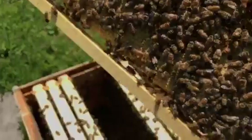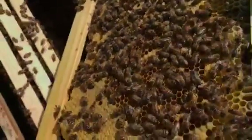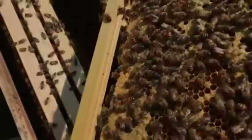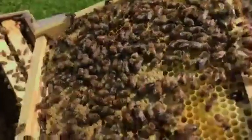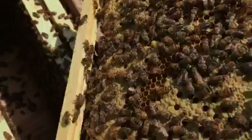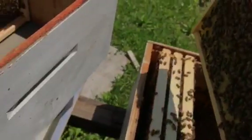You can take that frame and shake all the bees off — make sure the queen's not on there. She could be on there, and I might make the mistake of shaking her off. Maybe somebody will catch it in the video and see her where I missed her. But anyway, we're gonna go ahead and shake them off.